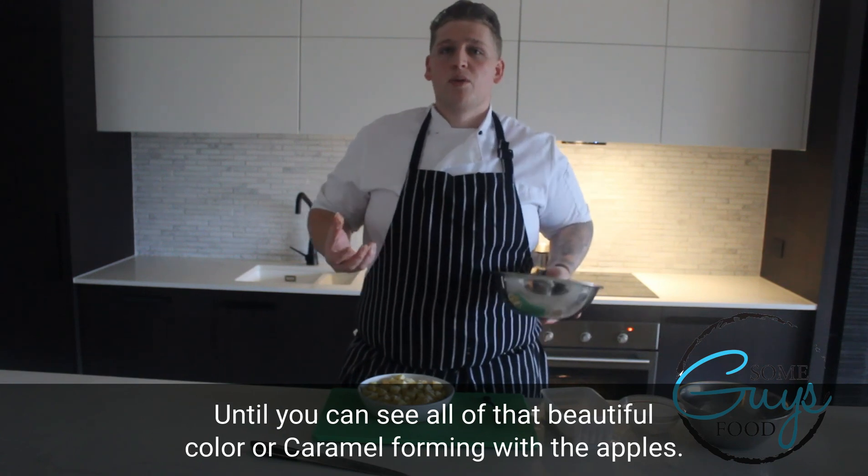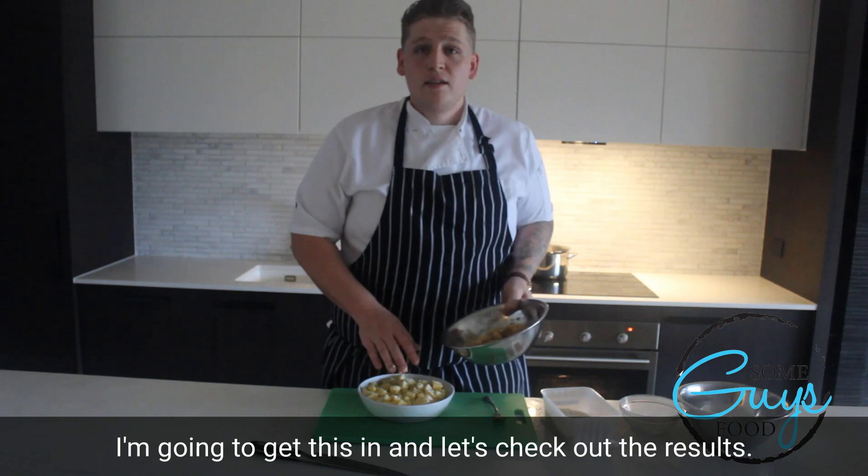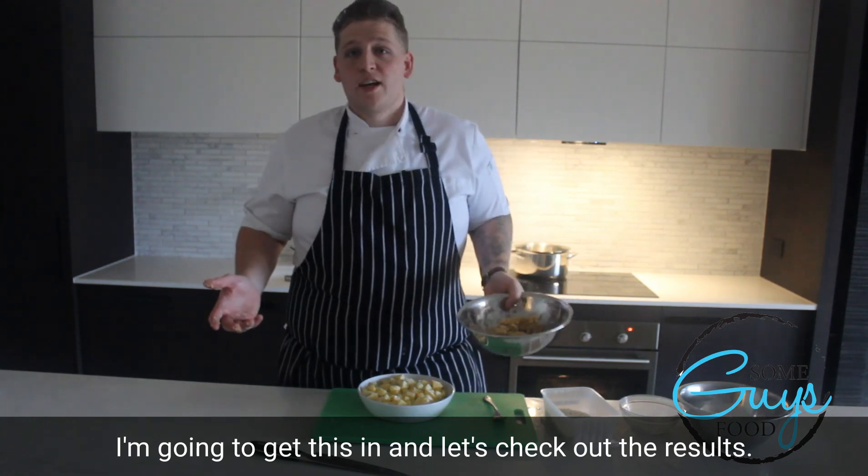Until it colours and you can see all that beautiful toffee or caramel forming with the apples. I'm going to get this in the oven and we'll check out the results.